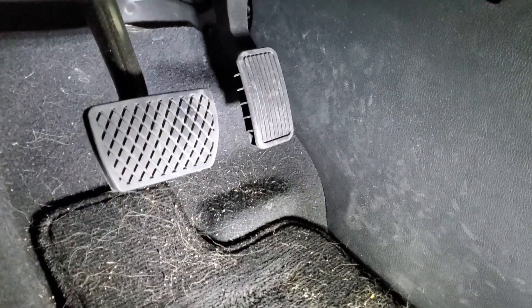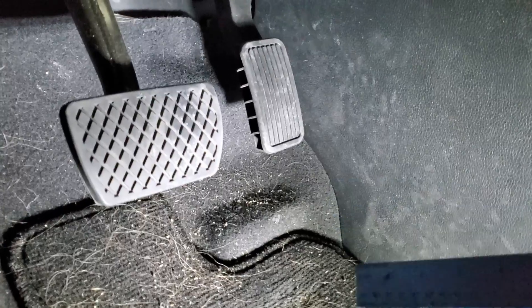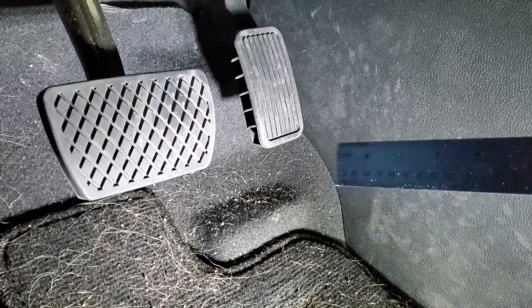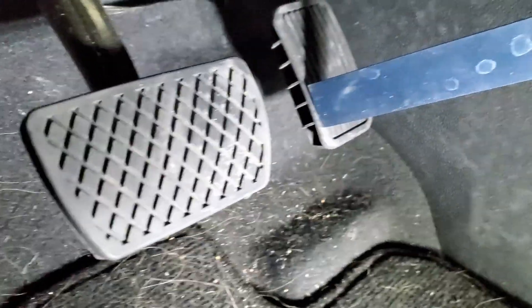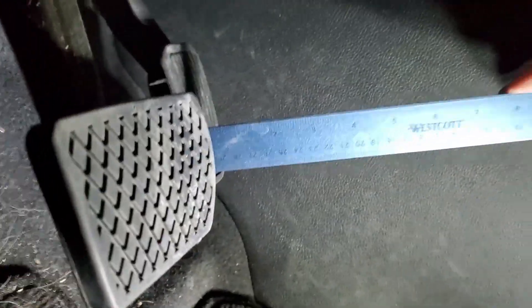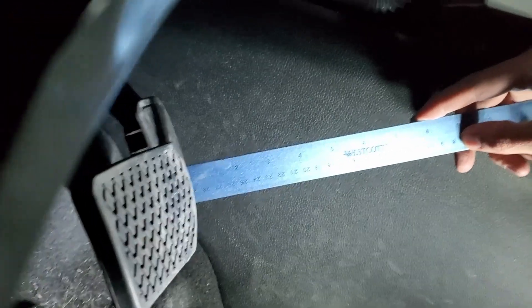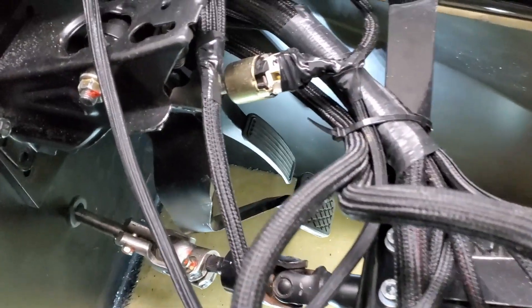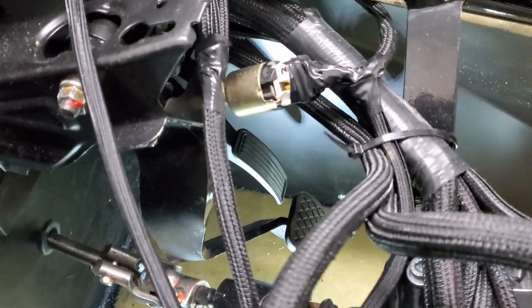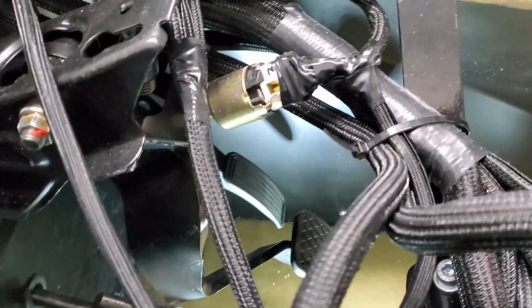I'm measuring kind of in a standard car — the gas pedal, or sorry, the accelerator, is usually a couple inches back from the brake. I don't know how well you can see through that mess, but this is with the new spacer on.